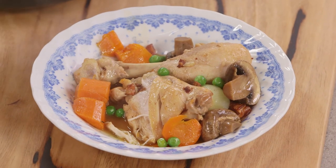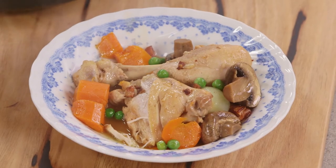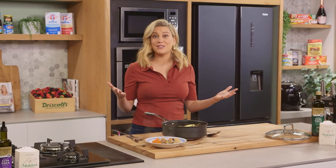A classic French dish, usually done at the beginning of spring to celebrate all the new vegetables coming out. It is absolutely delicious, and you can see how simple it is to do.